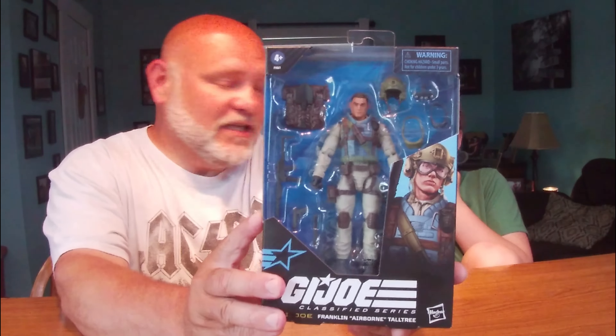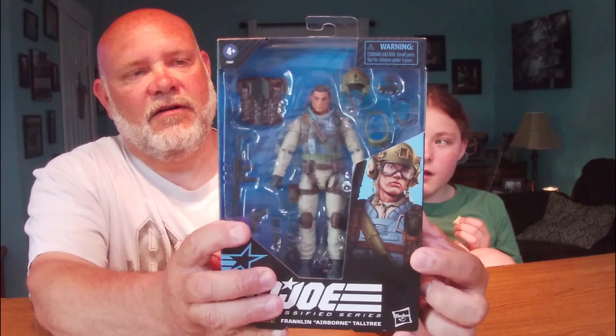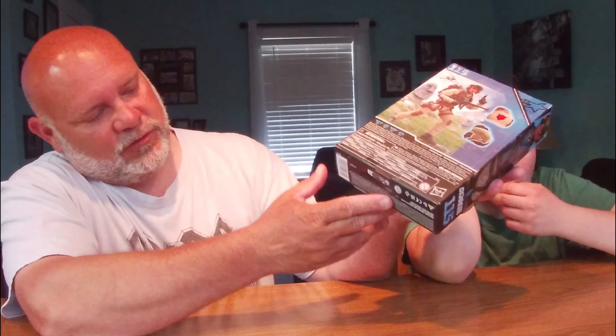Check out the big window box again. They took that away for a while and there was no window on there, but now they've got the window box back so we can see our figure and a great artist rendition of Airborne right there. At the top you can see he is number 115 in the line. GI Joe Franklin Airborne Tall Tree, got our Hasbro logo, another good drawing of Airborne. On the back we have our figure. Bottom fourth of the package has warnings, copyrights, labels, barcode, QR code — number 115 again in the line.